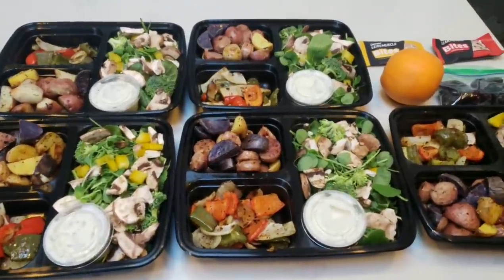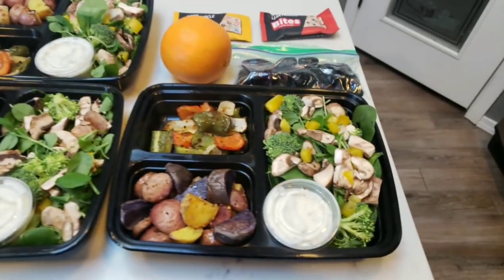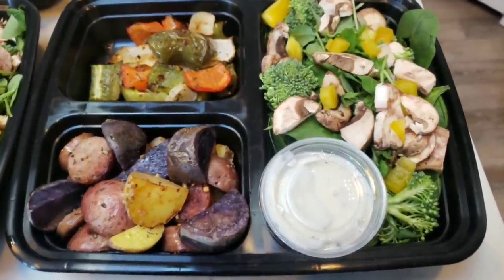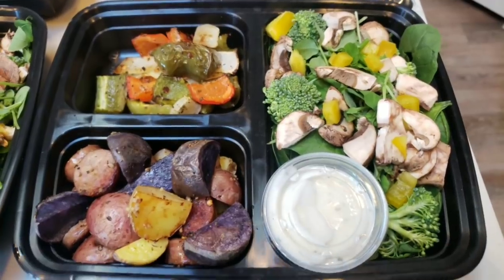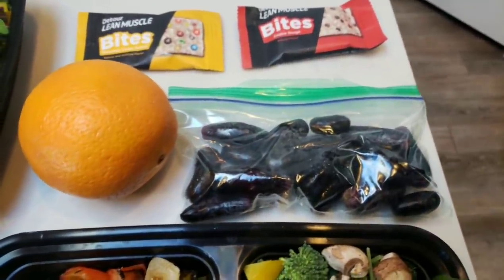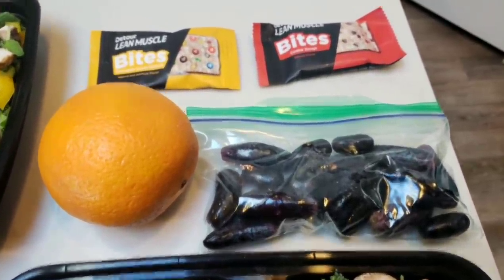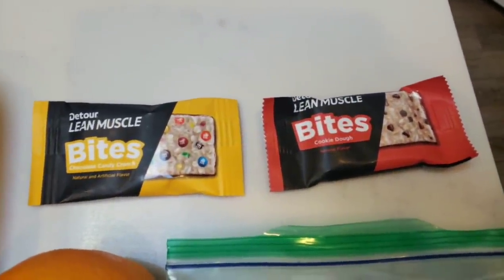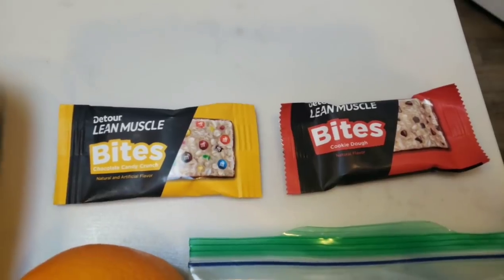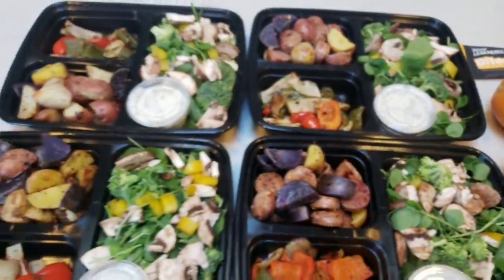Here are my completed lunches for the week. A complete lunch is: meal-prepped salad for one smart point, sausage and potatoes for four smart points with vegetables, plus a fruit — I have cara cara oranges and moon grapes (a little pricey but really good). For dessert I'm having one Detour Lean Muscle Bite in M&M or cookie dough flavor from VitaminShoppe.com, which is two smart points. So my entire lunch is seven smart points, including a little dessert.